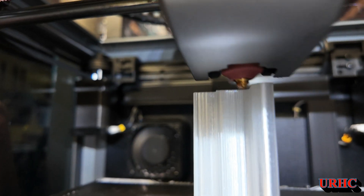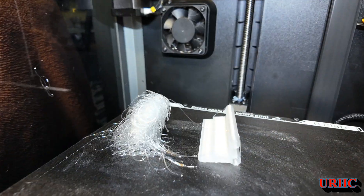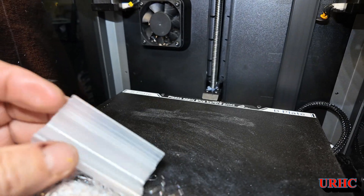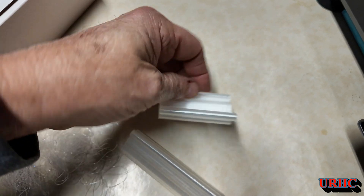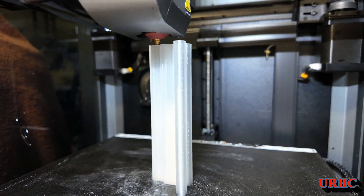It was coming out beautiful, you can see, and then I went upstairs to take a quick nap. When I came back down, this is what I found - it lost adhesion on the build plate. I guess I should have put a little bit of glue on there because it's so tall. But you can see it did come out beautiful until it lost adhesion.